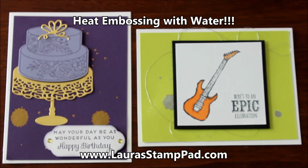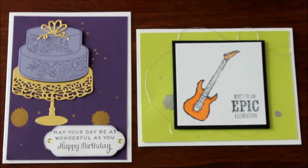Hello Stampers and welcome to Laura's Stamp Pad. Today we're gonna have some fun with water, embossing powder, and making messes.